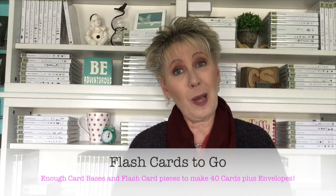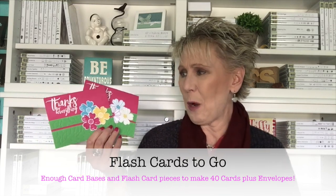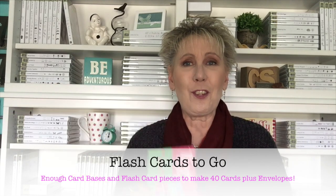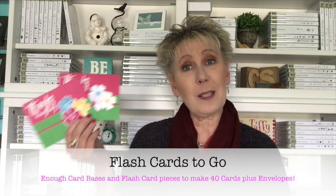Speaking of easy — if you like stamping and flash cards but you're not into cutting, I've got you covered with Flash Cards to Go. This is where I have all the card stock cut, scored, your flash card and Flash Card 2.0 pieces, envelopes, everything you need — so you can just do the fun part, just stamp and create. For more information on Flash Cards to Go, head over to simplysimplestamping.com — it's right there in the pink menu bar at the top. That's it for me today — I'm going to go create some more bright and colorful cards. I hope this one brightened up your day. We'll see you on the next video!